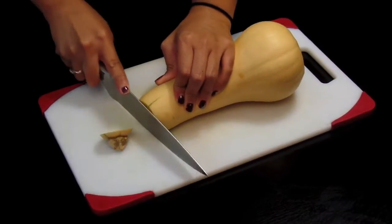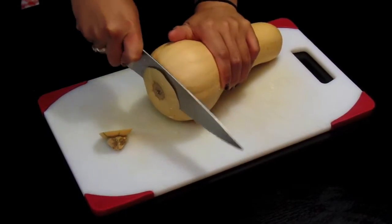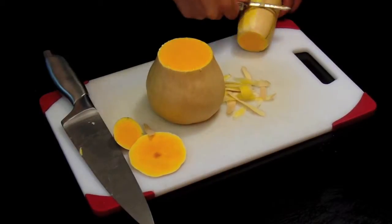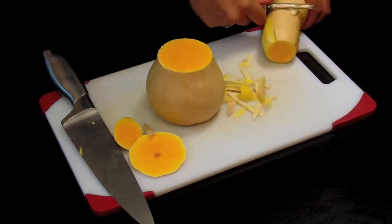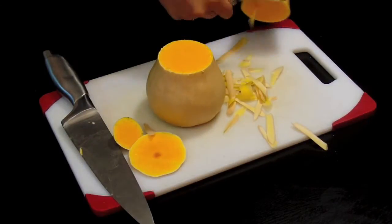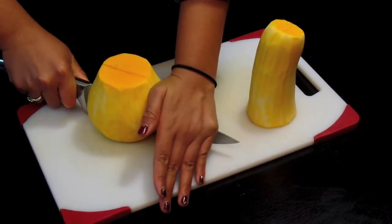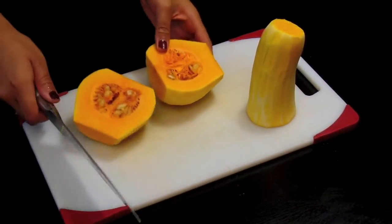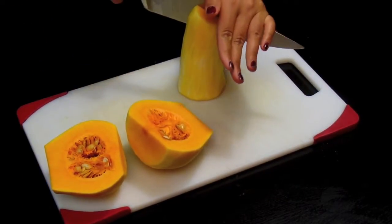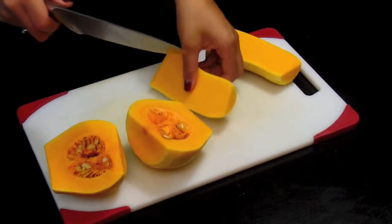First we're gonna cut up our butternut squash. I slice the top and bottom so that it's easier to cut on a flat surface, and you're just gonna want to peel your butternut squash. I like eating butternut squash during the winter time as it's great for roasting, great to even top on salads — it just has this nice kind of pumpkin-y flavor but it's kind of creamy at the same time.